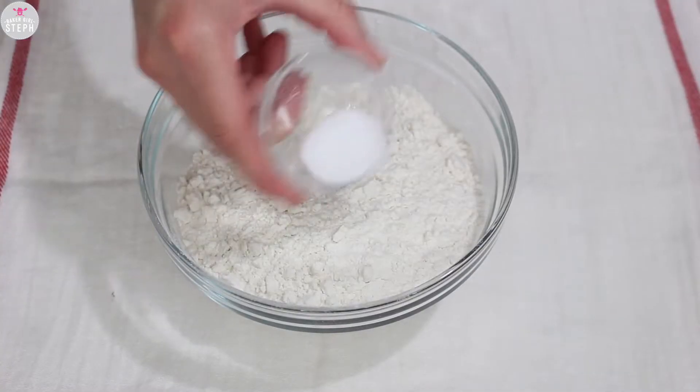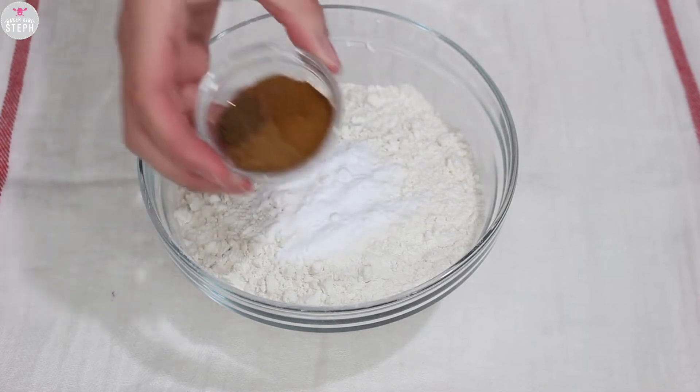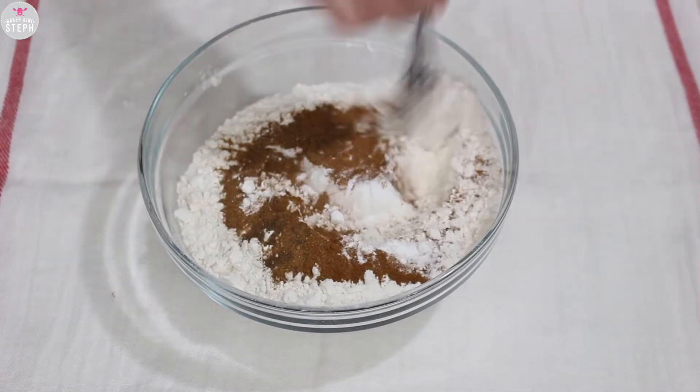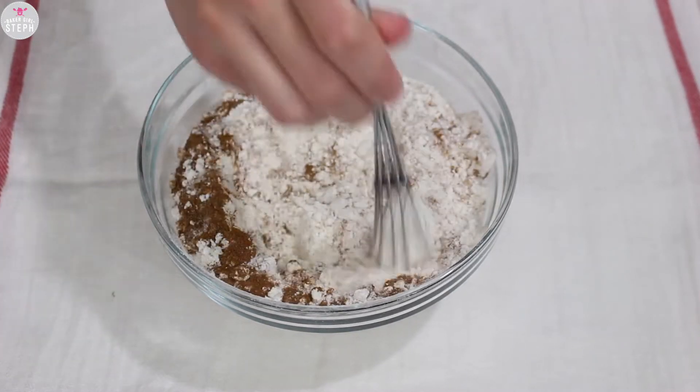In the meantime, combine two cups of flour with your salt, baking soda, and all your spices. All the ingredients are in the description box. Whisk it together and then place that aside.